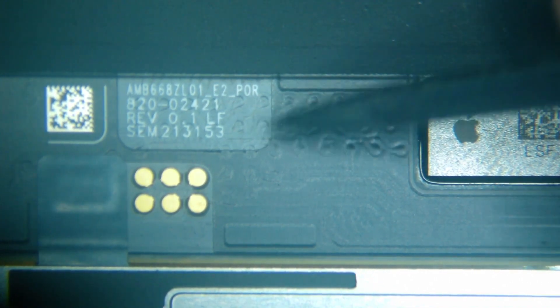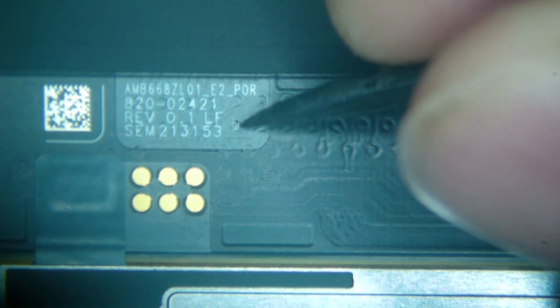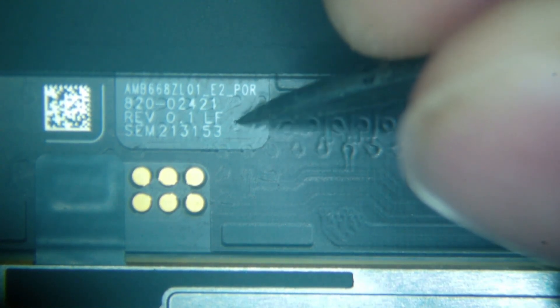On the center row, if we go seven from the right-hand side — one, two, three, four, five, six, seven — this is what we're looking for right here. This is where we're going to be connecting our jumper. I'll scratch away the surface and zoom in on it in a minute, but we'll just mark it for now. That's the first connection point we're looking for.